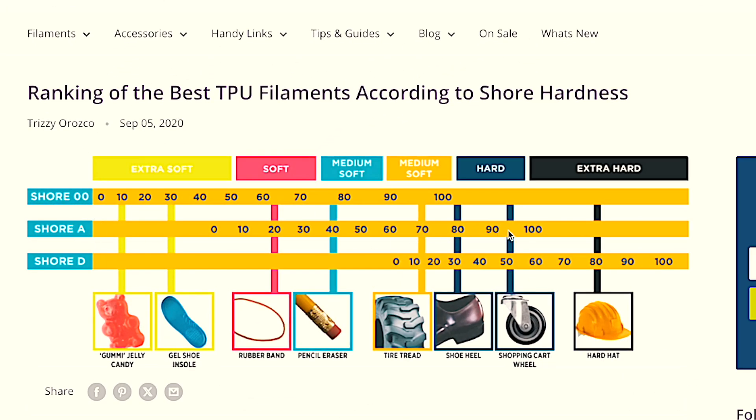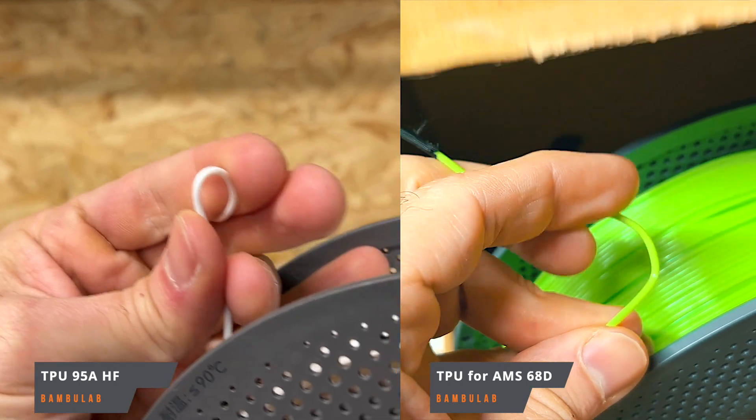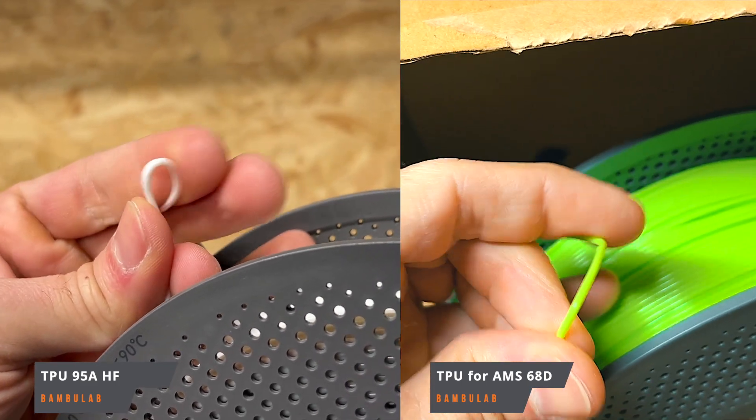It also has some good characteristics like less stringing, because normally when you print with 95A TPU you get a lot of strings. With this TPU for AMS you can also print at higher speeds than you're normally used to with 95A TPU. In FPV we normally use 95A, while this Bambu Lab TPU for AMS is 68D — it's harder, though on the hardness chart it doesn't look dramatically different.